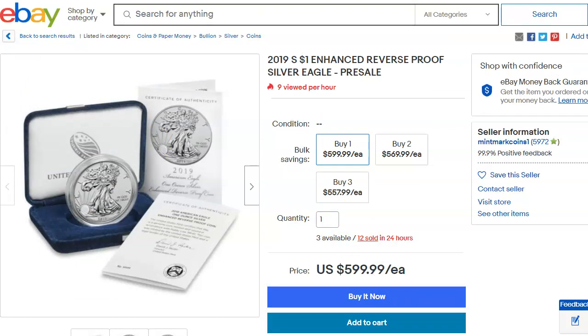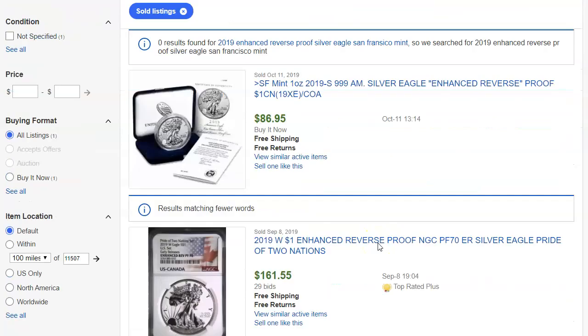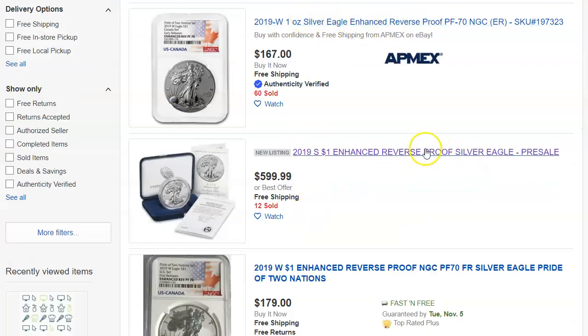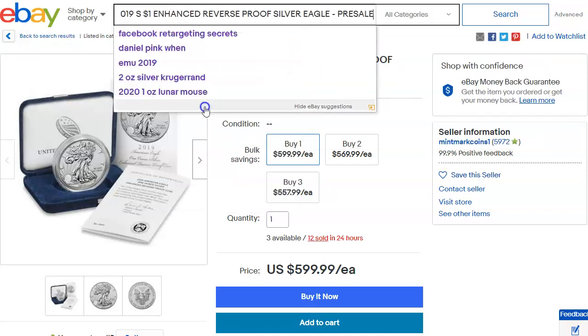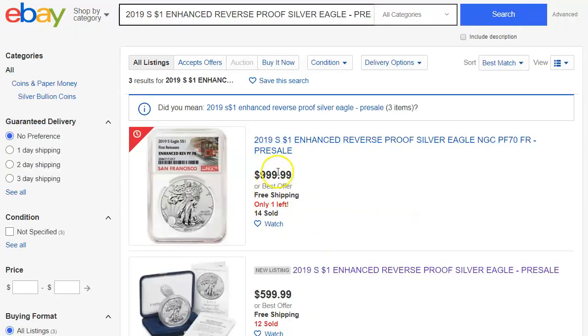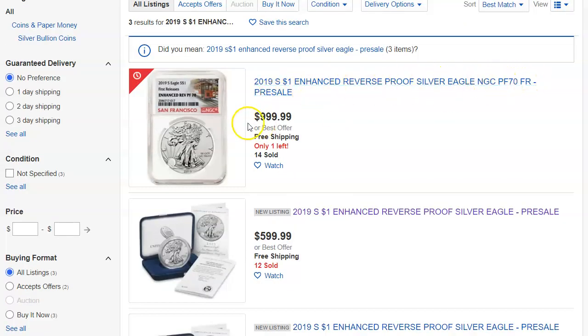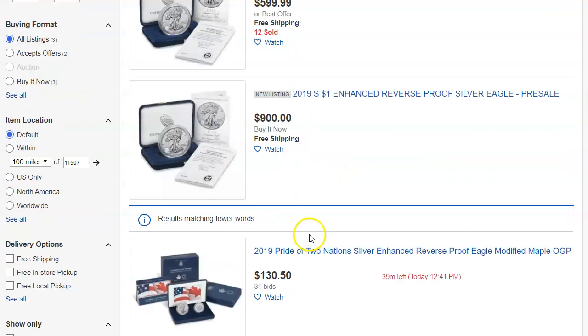Let's go to the sold prices and see if there's any evidence of this selling for $600. It doesn't show — I'm not sure why. Maybe the words aren't properly spelled because I typed 'San Francisco Mint.' We'll take this title and put it in the search. And look at that — a PF70 is going to be $1,000, a raw one is going to be $600, and here's another one for $900.